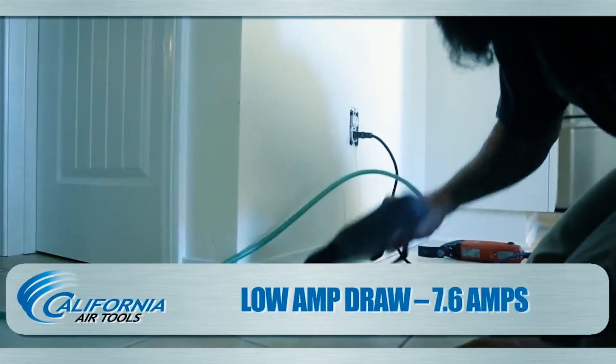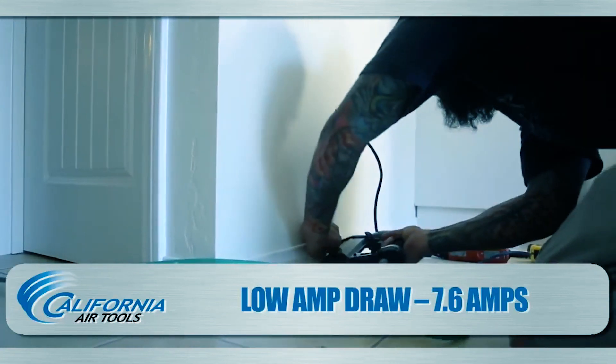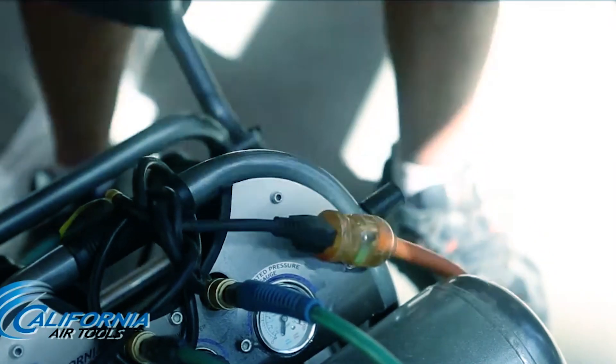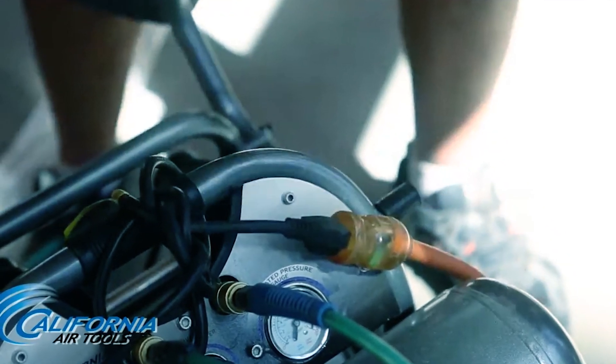Its low-amp draw thermal overload protector and easy start valve enhance its versatility and convenience. With two quick hose connectors, it's suitable for various high-air tools.